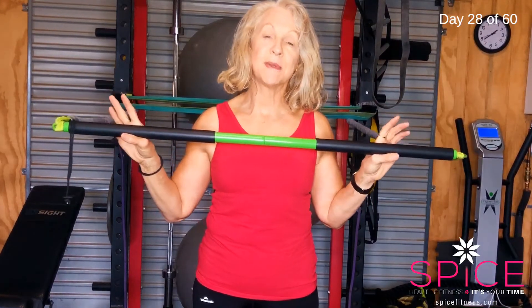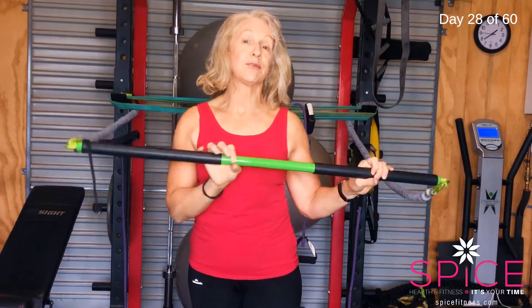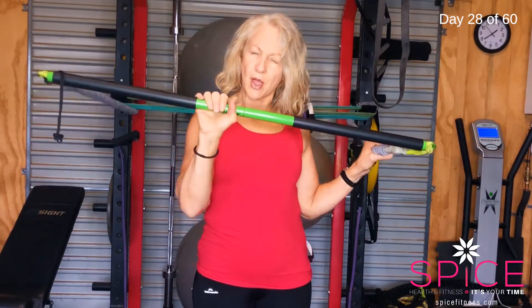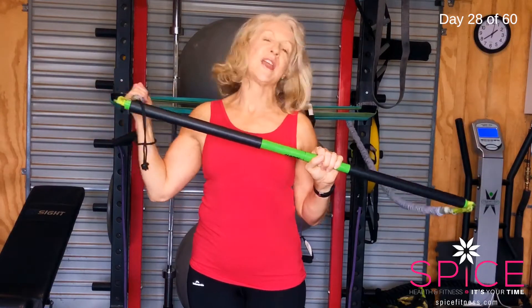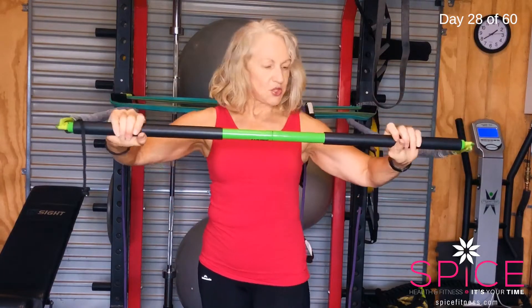Showing you one of my favorite bits of equipment — a ripstick. These can be gotten from most sports stores or online. They come with two bands. My one came with a strong band and a weaker band, so I bought a second one so I can have two bands the same strength. I love these things because you can do so much with them. At the end I'll show you a whole workout you can do with a ripstick.